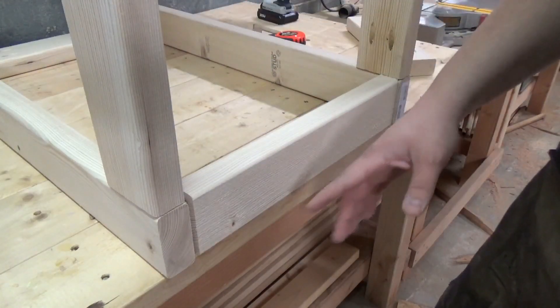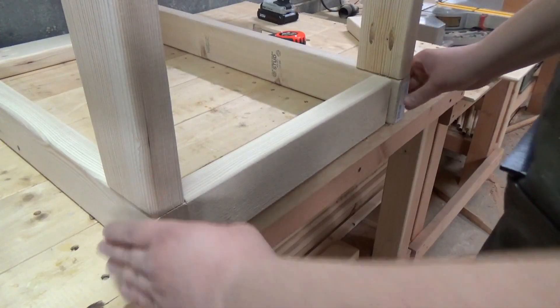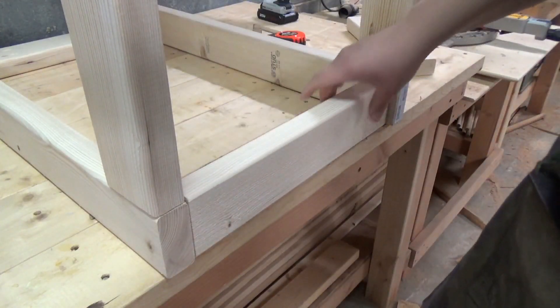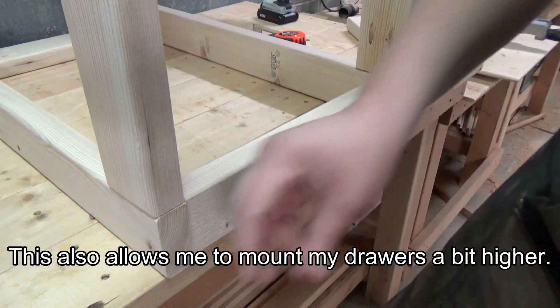For the top support, I'm going to put this one horizontal instead of vertical like the rest of the bracing is. I want to make this horizontal just so I have a little more to attach the top to. I don't think it gives up a whole lot of stability by doing it this way.